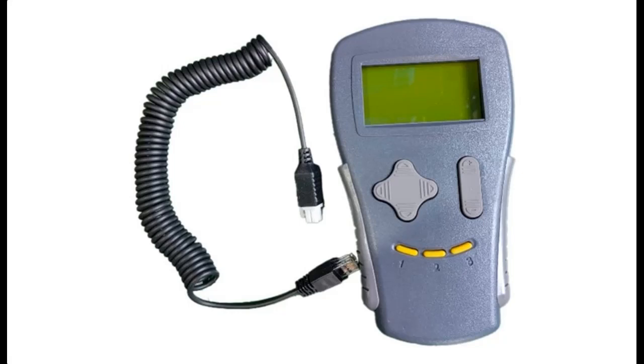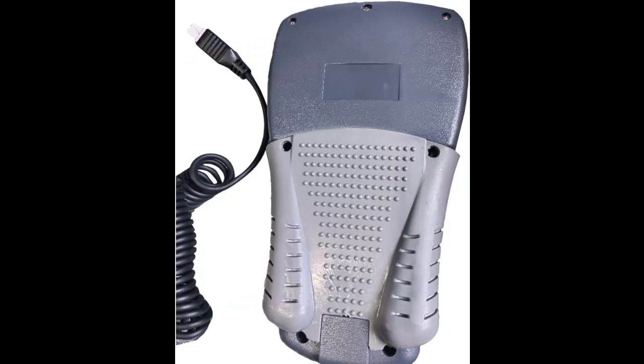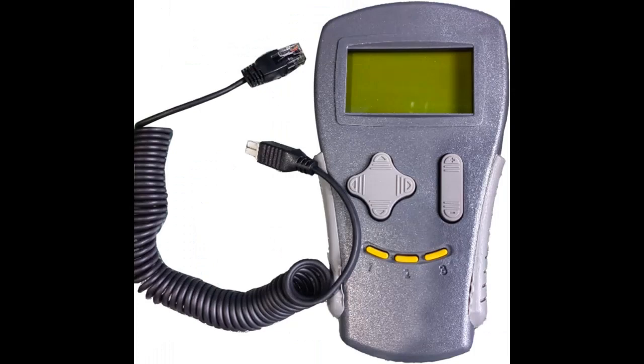Introduce key features and overview summary about the NIMI E-Forklift Handheld Programmer. Get early reviews on products that have few or no reviews, helping shoppers make smarter buying decisions. Features highlight and overview summary include the following.